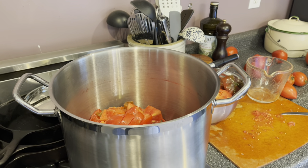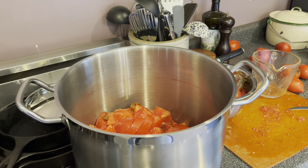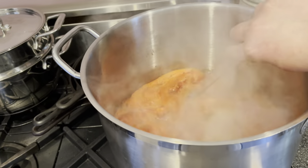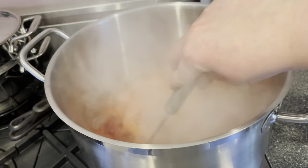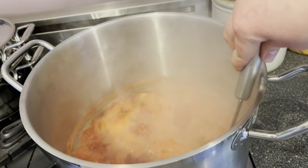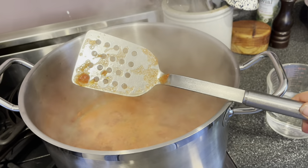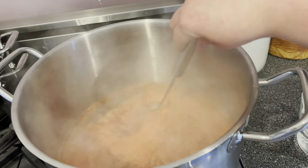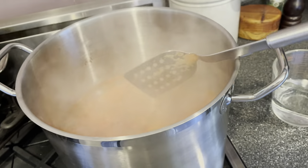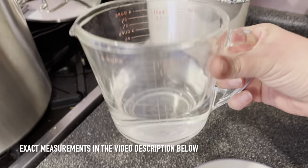This is going to take quite a while — multiple hours to cook down, depending on your heat level, how much liquid your tomatoes have, and other factors. Once it gets boiling, stir every 20 to 30 minutes. I use a long-handled flat-bottomed spatula so I can get to the bottom of the pot and scrape to make sure nothing is burning. Cook this over low to medium heat — the goal is a gentle simmer.